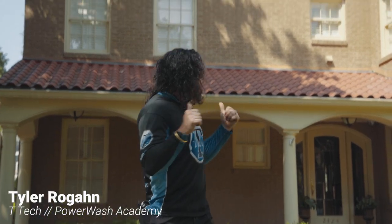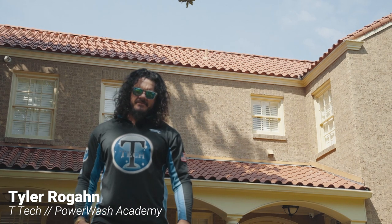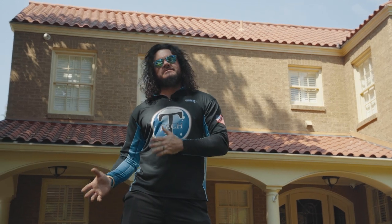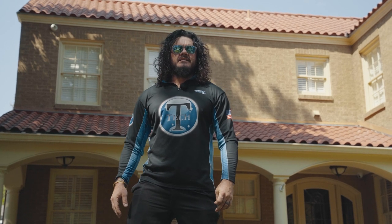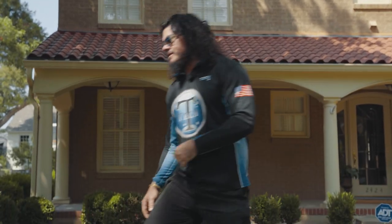As you can see behind me we've got this terracotta colored tile, and they've done an addition in the back of the home for a detached garage which they had used an old surplus of tiles that don't exactly blend in with the house. So we're going to clean those up, remove that algae growth off of them — should be quick and easy. Let's take a stroll back here and show you what we're working with.